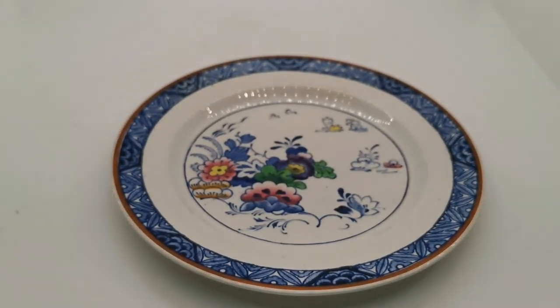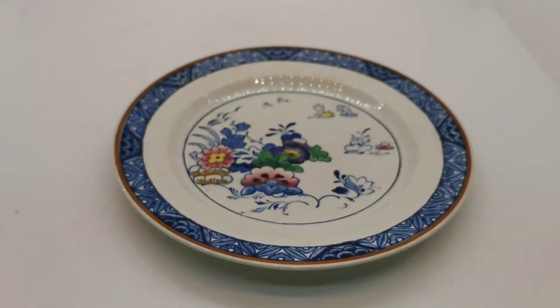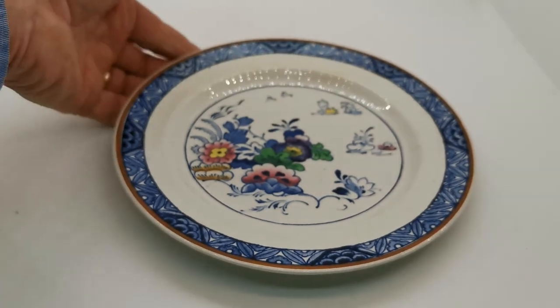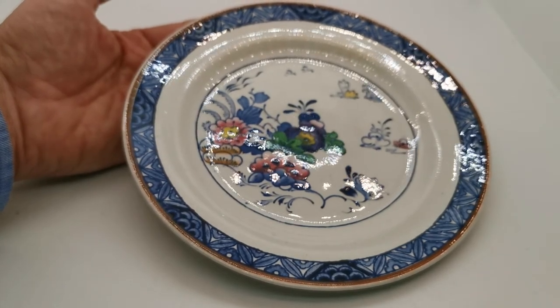This is a lovely little side plate. We'll pop a link in the description below which will take you through to the listing on the website for this piece of china. When you're there, have a good look through our Booths catalog because we've got some absolutely fantastic period pieces of ironstone which are very similar to this and will mix and match very well with it. Thanks for watching.